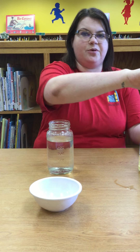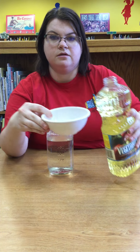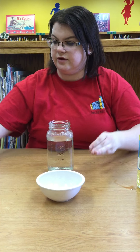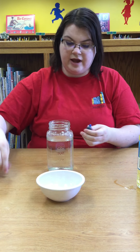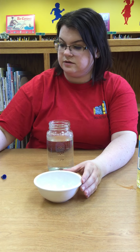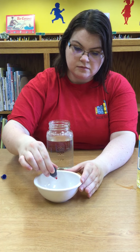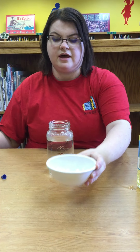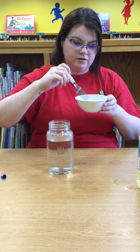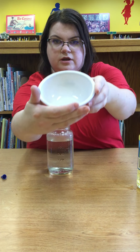The first thing we're gonna do is pour some vegetable oil into our bowl — just a little bit. You don't need too much. Then we're gonna take the food coloring and put a couple drops. I'm gonna use red and blue for patriotic colors. Then we're gonna mix it with a fork. As you can see, there are little droplets of food coloring in the bowl.